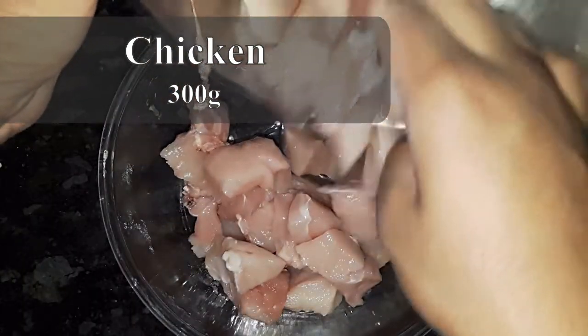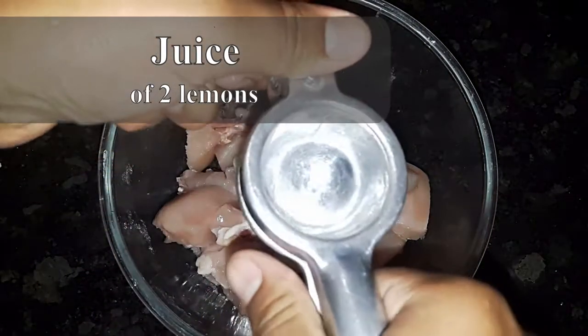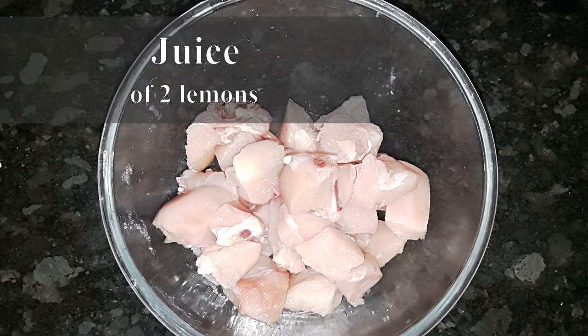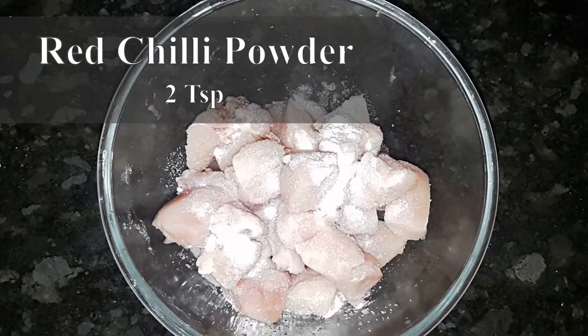I am going to add boneless chicken 300 grams. Now add lemon juice. I am going to add salt. Add 2 teaspoons.